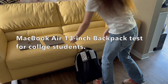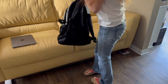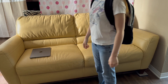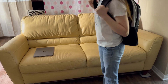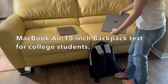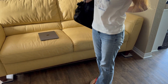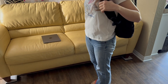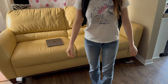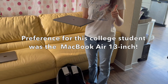Next we're going to do a backpack test of the weight, as a college student would need to carry it around. We'll try the 13-inch first — seems fairly light, not a big issue. Now the MacBook Air 15-inch in the backpack — it does fit. Some backpacks might be a little harder, but this is a medium-size backpack. It might seem a little heavier but still manageable.